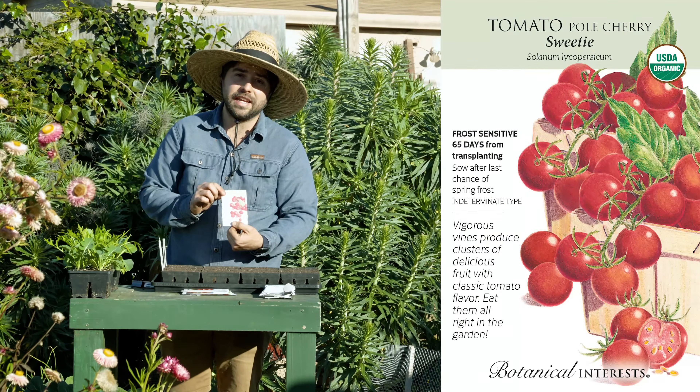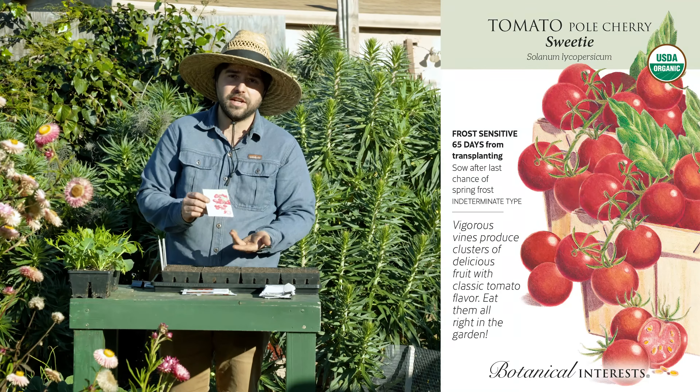Next up is Sweetie, which is a cherry tomato. You might notice that some labels say pole or bush — pole is another way of saying it's an indeterminate tomato, meaning it's going to be growing for a long period throughout the season. Its fruit ripeness happens over a long window, instead of a determinate tomato which tends to grow for a certain period of time and set all of its fruit at once.